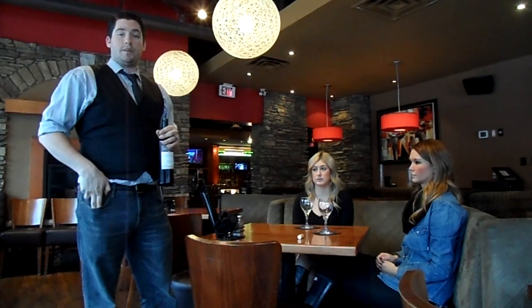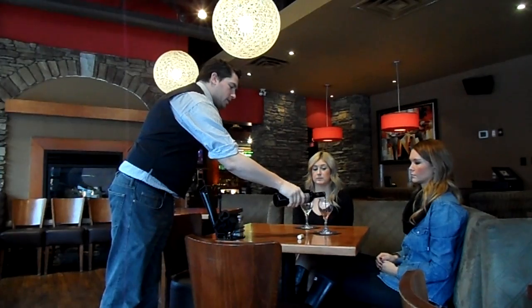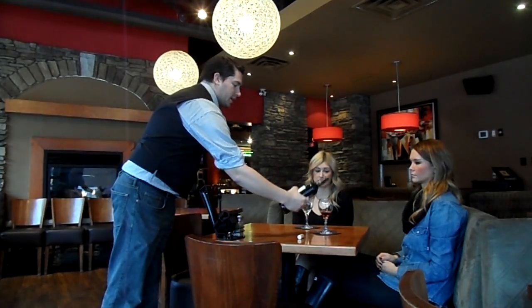Take your corkscrew and put it into your pocket or into your pouch. At that point, you're just going to want to pour for the host about one ounce so that they can give it a taste.